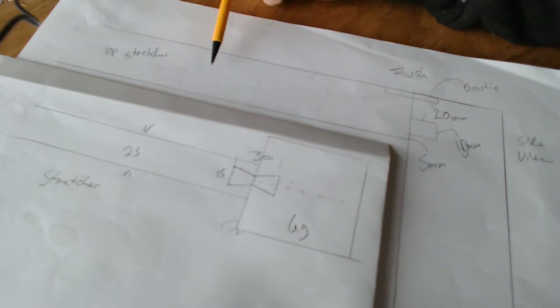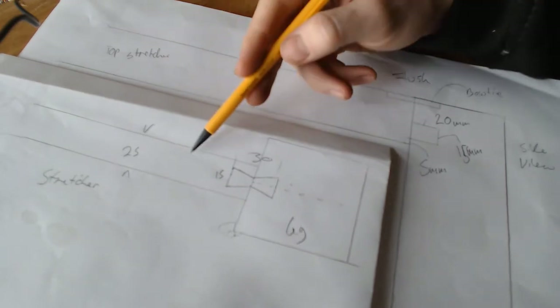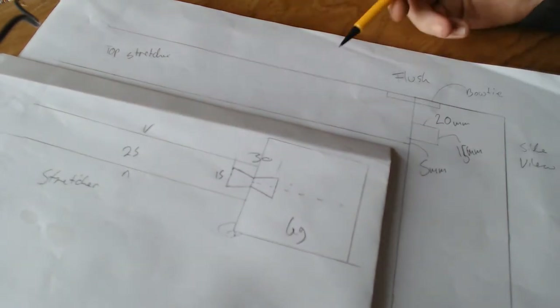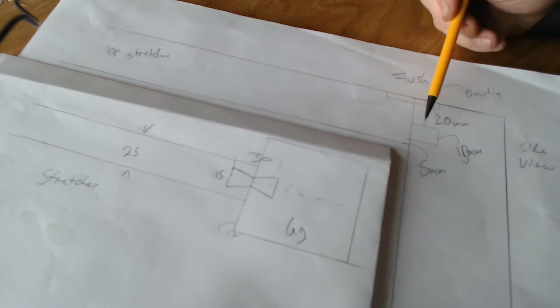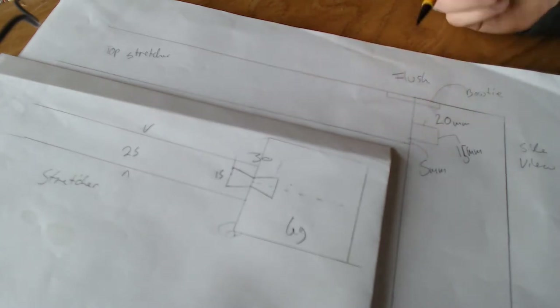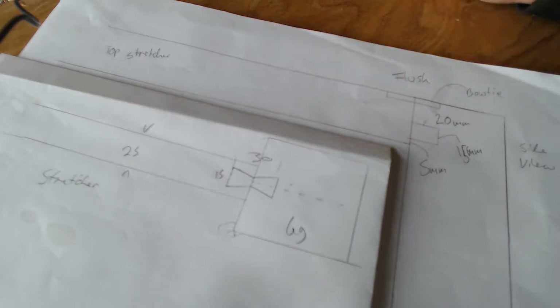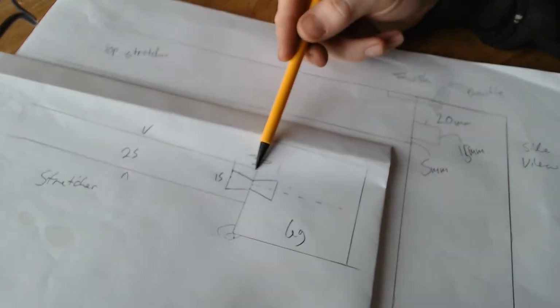This is the top stretcher. It is 44.5mm tall and 25mm wide, and it will come in here with a tenon 5mm from the base. It will be a small tenon, 20mm deep and 15mm high, and in order to lock this in place I will be putting in a bowtie key across the top.